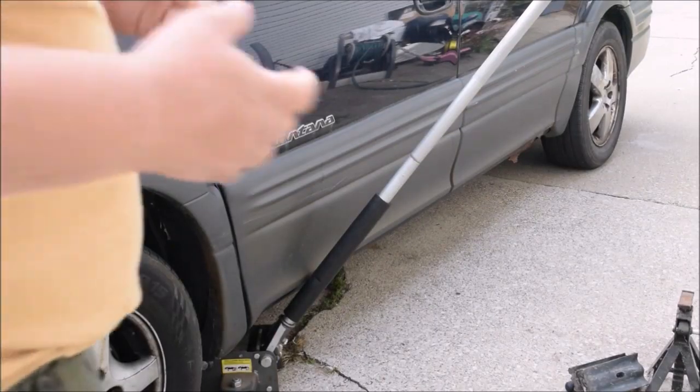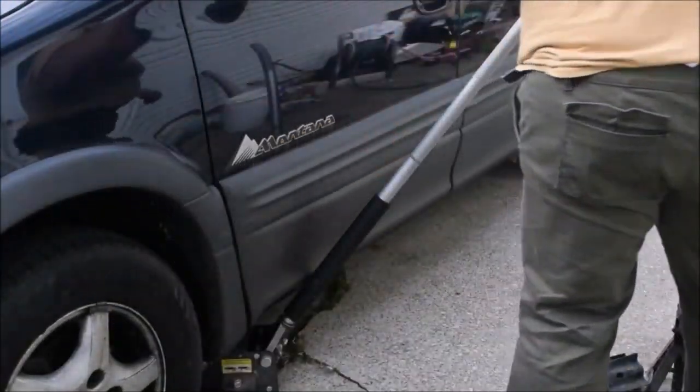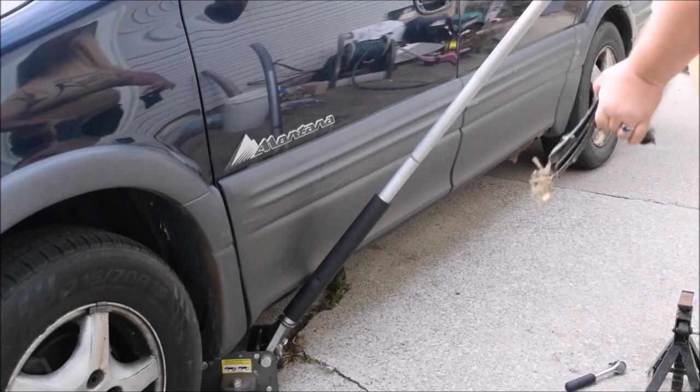For starters, just to reduce the risk of the car rolling once it's jacked up, chuck the tires. I've got some chucks here — we're going to chuck the tires.